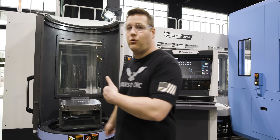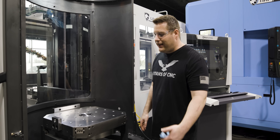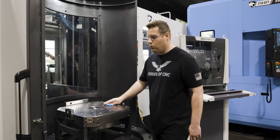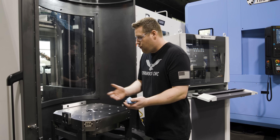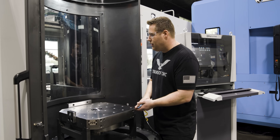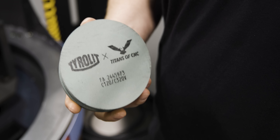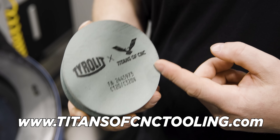Now we're just going to rinse and repeat — we're going to get this one cleaned up and get our second pallet put on. Now we've caught some flack in the past from some of our viewers saying, 'Oh, that's a brand new table, there's no way I would ever stone that.' You always want to stone your tables. I don't care if it is brand new, because what if it got dropped? What if it got hit? Just because it's brand new doesn't mean it doesn't have a ding on it. It's not going to hurt it to stone it, but it will hurt you if you don't and there's something sticking up. So it's best to just go ahead and stone it and know that this is perfectly flat. And by the way, you can pick up these stones on our store at titansofcnctooling.com.